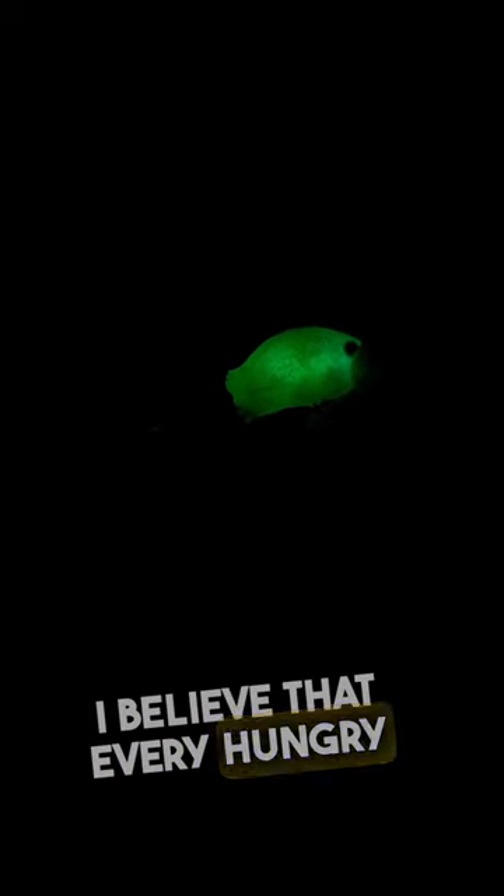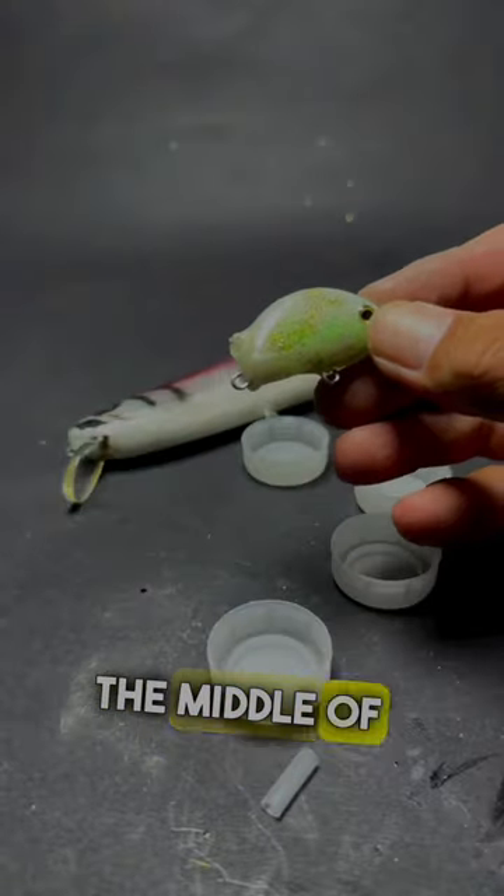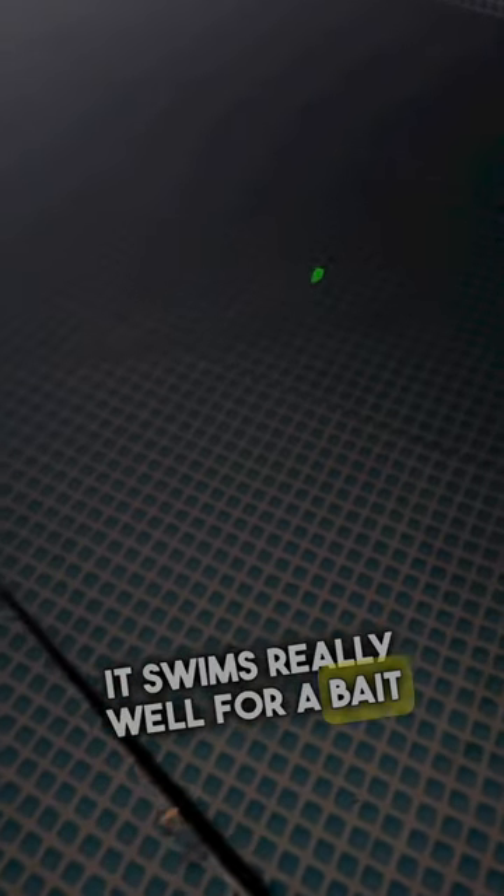Look at the light effect. I believe that every hungry fish would find this bait in the middle of the night. It swims really well for a bait that costs nothing.